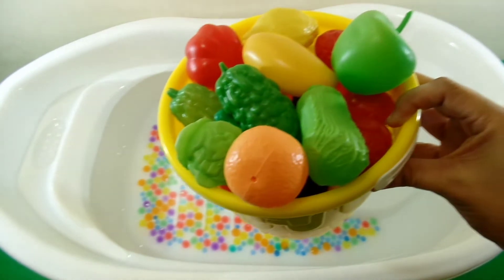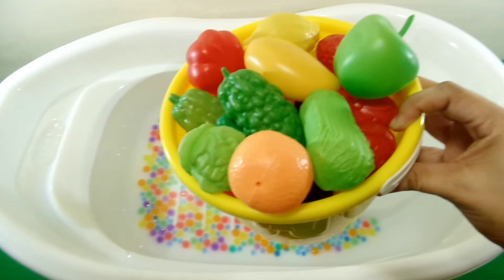Let's put the different vegetables and some fruits in the water.